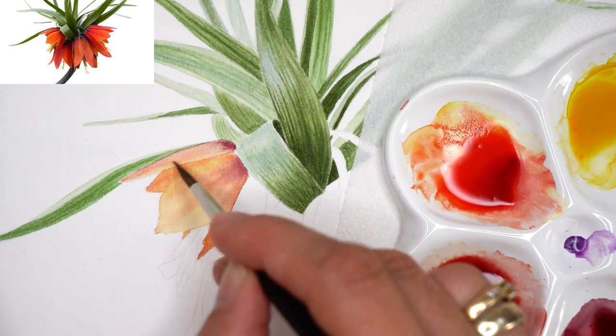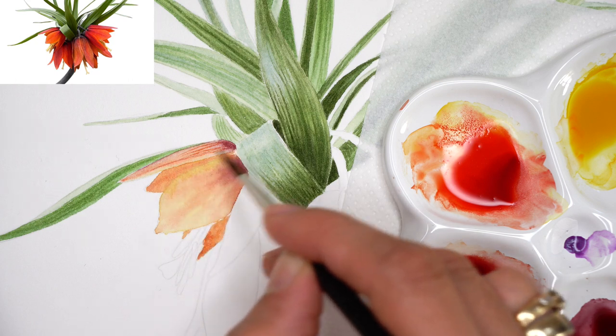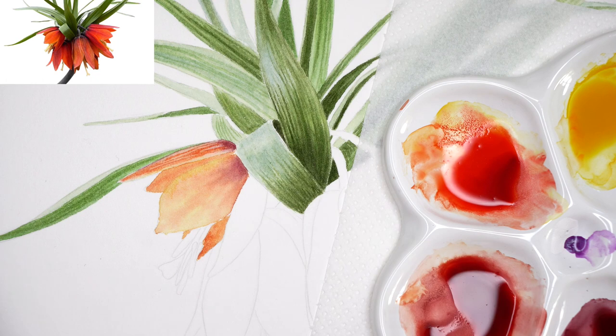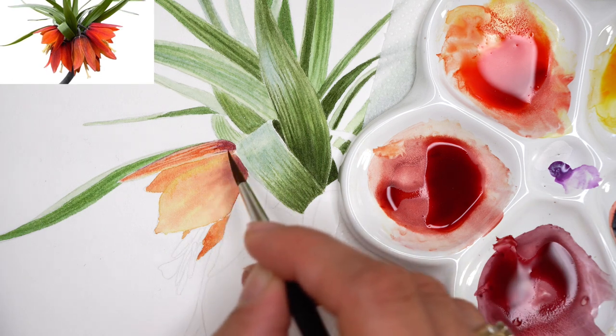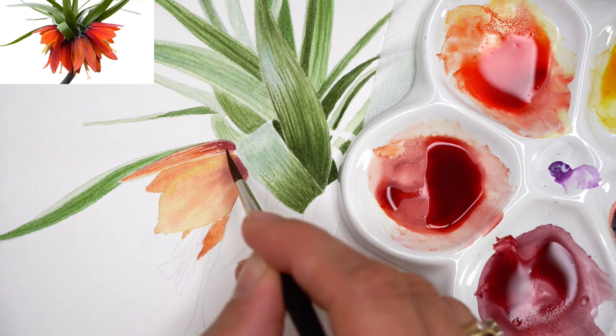While other petals are drying, I can return to the first petal and paint very fine lines of Perlin maroon mix, and Perlin violet for the upper part where we have a darker spot — that darker spot we will be painting gradually.